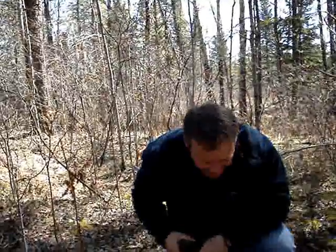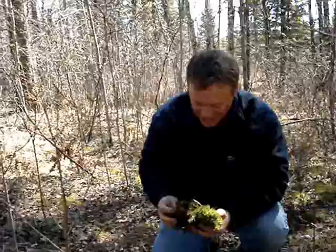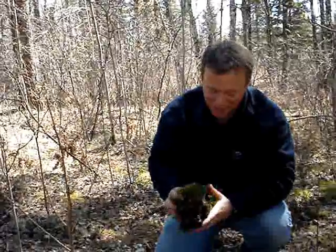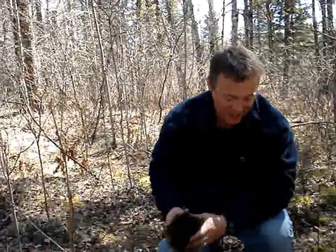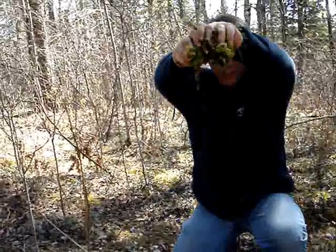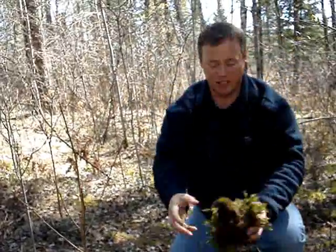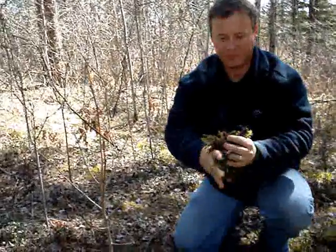You can get water out of sphagnum moss. Like I said, I'm not thirsty. If I was dehydrated, I'd be probably slurping that up. But there's quite a bit of water. This one's already been squeezed out once. It's amazing — we're actually on a pretty dry area.